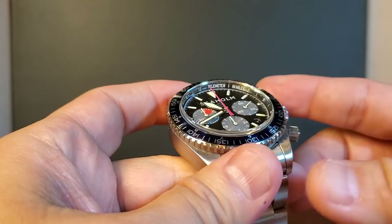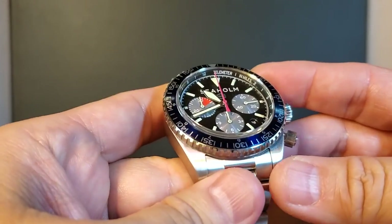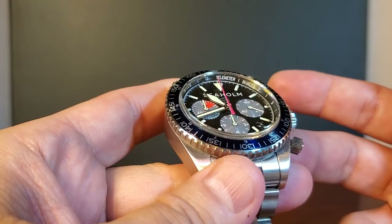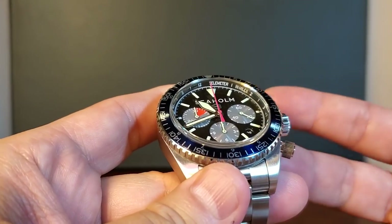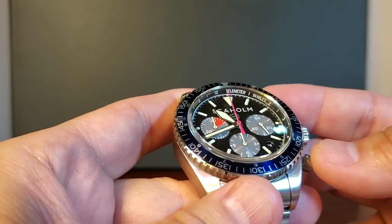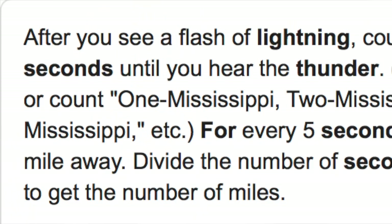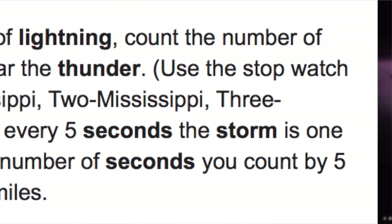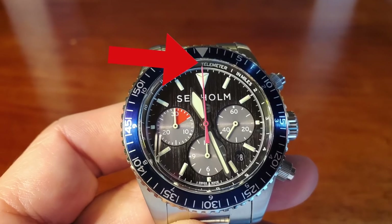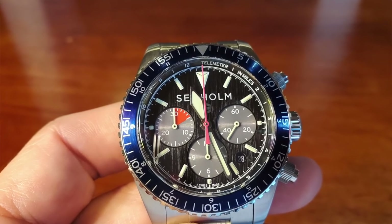At the top of the video I said this watch could save our lives from bad weather conditions — and that's actually true. It measures time between thunder and lightning. According to safety standards, if the thunder and lightning are within five seconds, you're supposed to get out of there. You can see along the chapter ring it says 'telemeter in miles,' and it has the full 60-minute hash marks on the bezel insert.